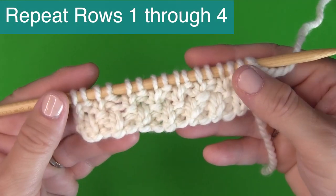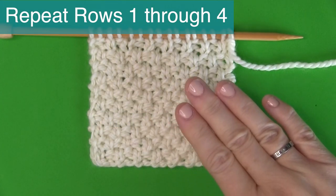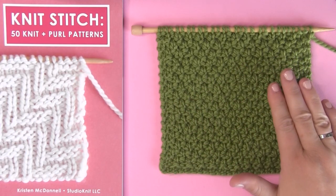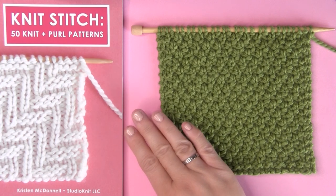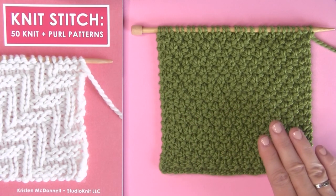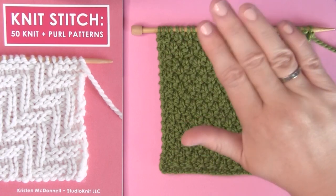Repeat rows one through four until your Irish Moss knit stitch pattern is the length you desire. Thank you so much for joining me here at Studio Knit. I hope you are inspired to give the Irish Moss knit stitch pattern a try. I have so many more great knit stitch patterns — a lot of easy knit and purl stitches that I know you will love. See you next time. Bye!